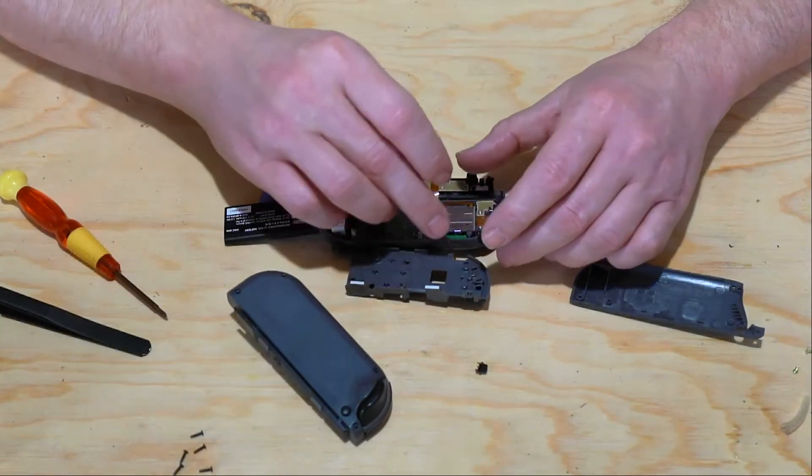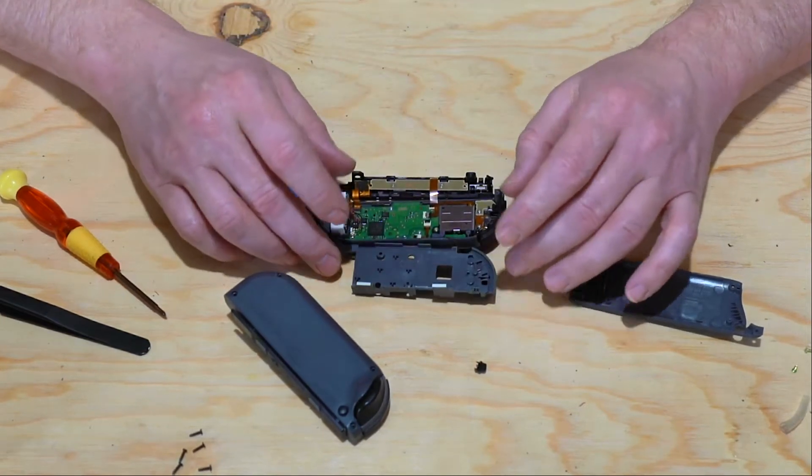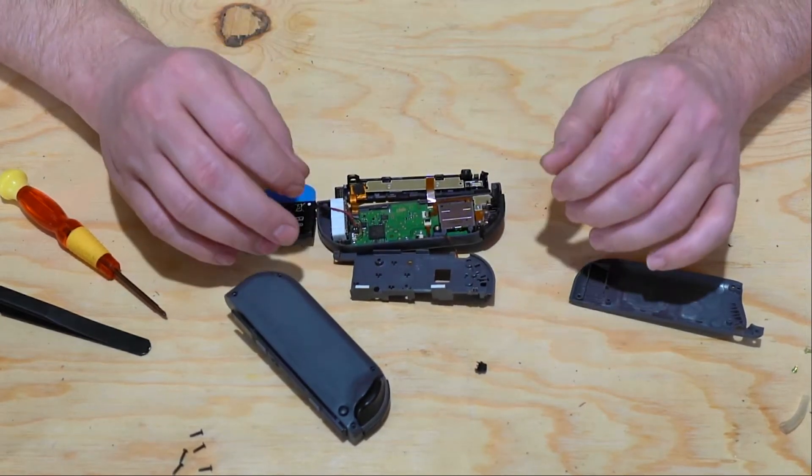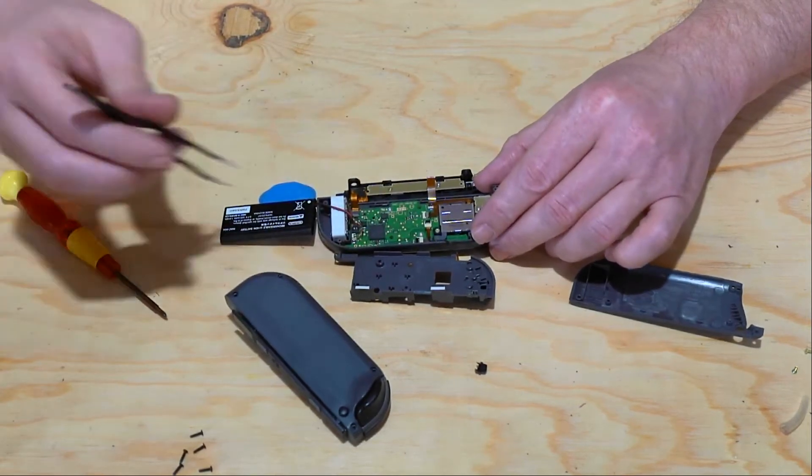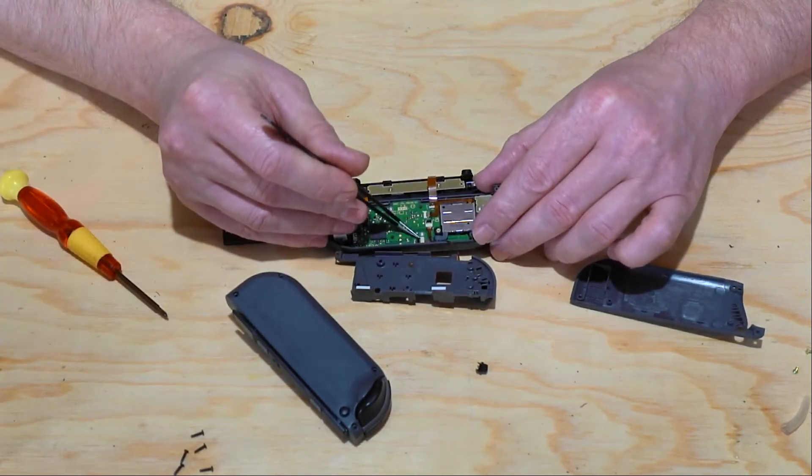You want to be careful because there is another ribbon cable connected to the battery tray. But now that we've got it off, we're going to go ahead and remove the ribbon cable that's holding the Joy-Con control stick down.